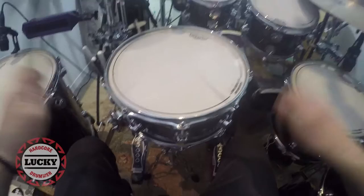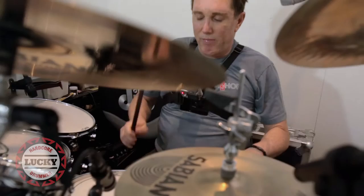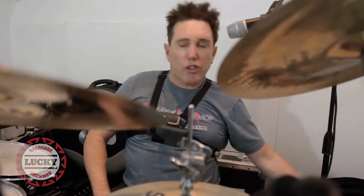One, two, three — single, double, triple — as a warm-up. Just a warm-up: single, double, triple.